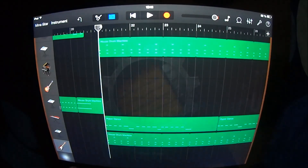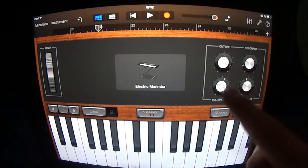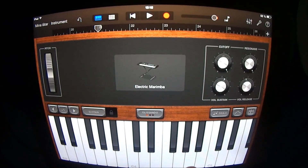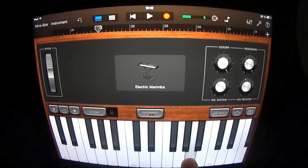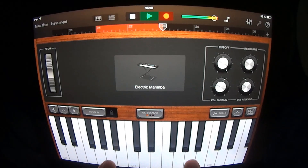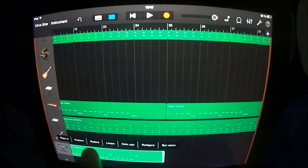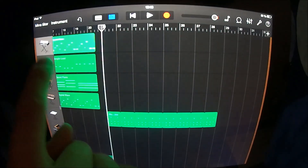At section 21 you also want to add a keyboard. Choose Classics and Electric Marimba, have the cutoff at right, have this one at right, and turn off this one. Play like this. Put it on the Digital Wave.